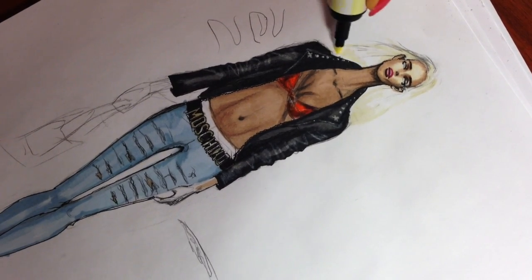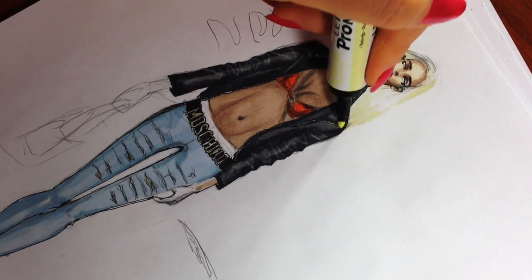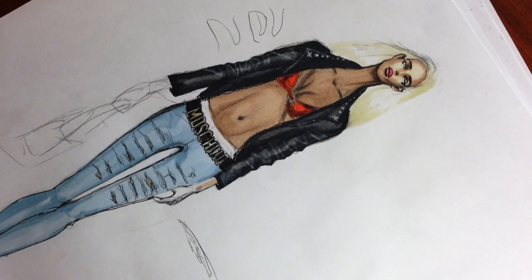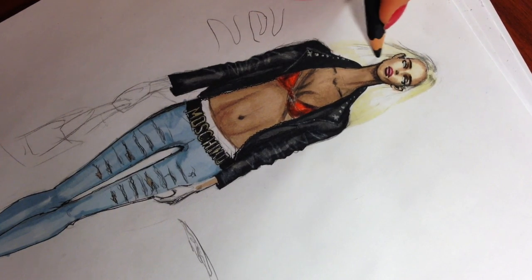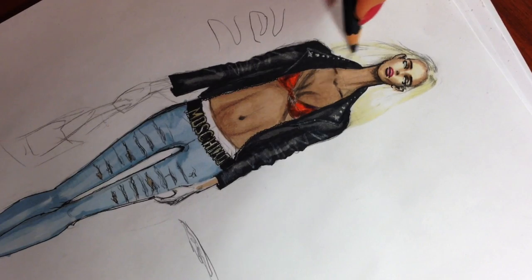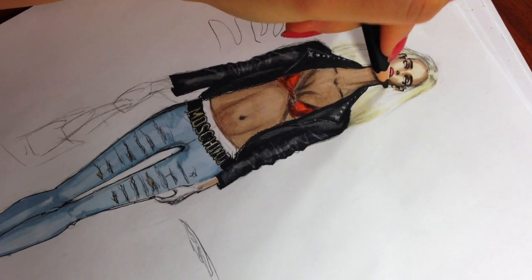I'm leaving the central part light to show the reflection of light. I'm not outlining the hair — I really want to give it a very soft and light effect. So I'm using just a little bit of black, spreading it with a pencil and blending it with a marker, and basically that's it.